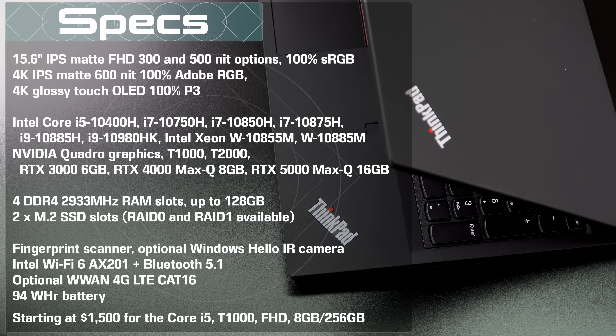So Intel 10th Gen inside — you can go anywhere from a Core i5 to a couple of different flavors of Core i7, 6 or 8 core, vPro or not, to Core i9 options, which is what we happen to have, and Intel Xeon options. You can see on the specs page all the different CPUs available.